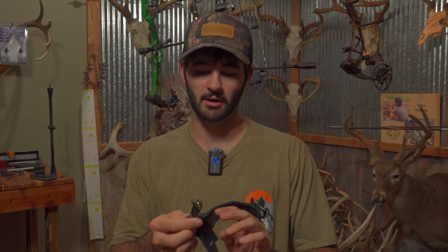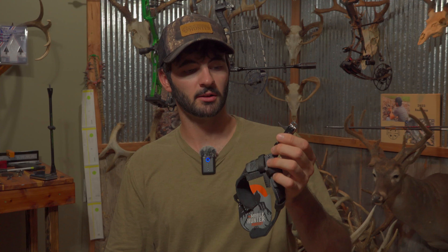Now you can get into technical stuff about getting target panic and all that. But if you shoot it well, it doesn't really matter — if you can make a clean kill with it, that's all that really matters. But there's a reason why I don't use a wrist strap.